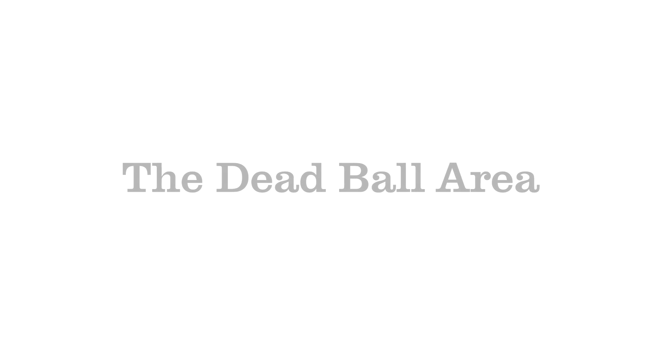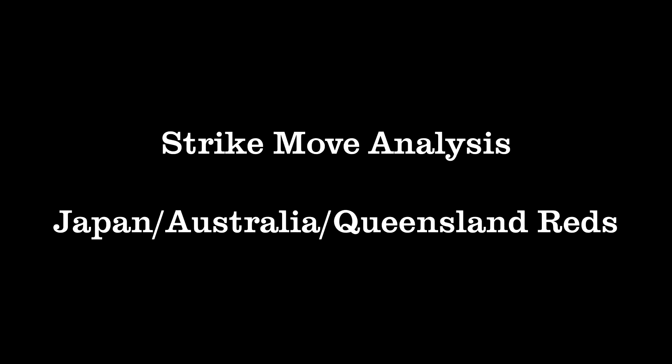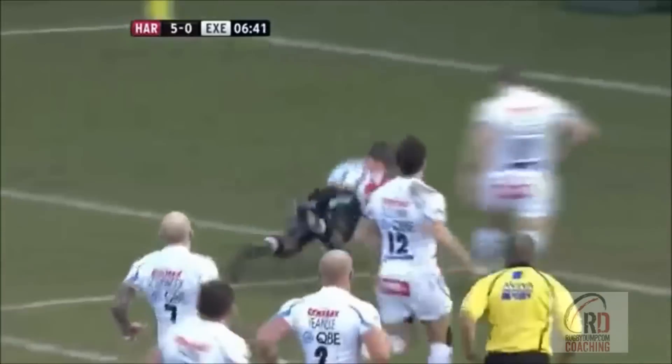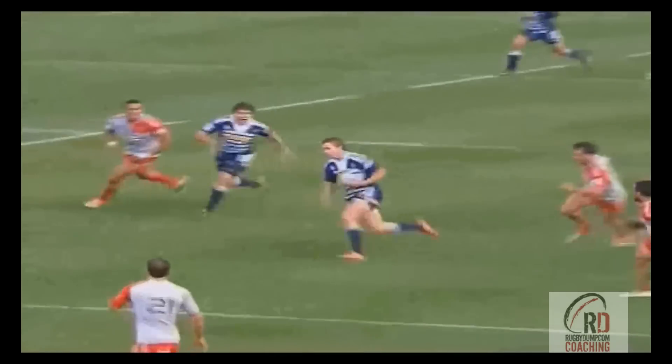Hi and welcome to another video analysis from the dead ball area and rugbydumpcoaching.com. In rugby we tend to focus on the gain line, but really good attacking play is all about breaking the tackle line. One of the best ways to manipulate space and break that line is with a strike move, so I want to look at and break down a move that will be familiar to players and fans the world over.